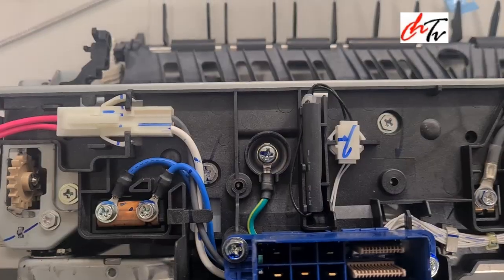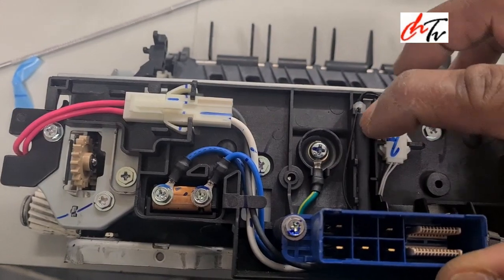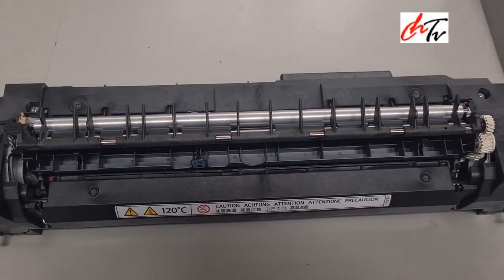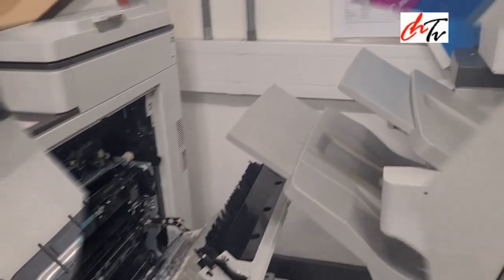Before you put the fuser in, you have to reset the SD code as well. I think you know how to do the reset codes.